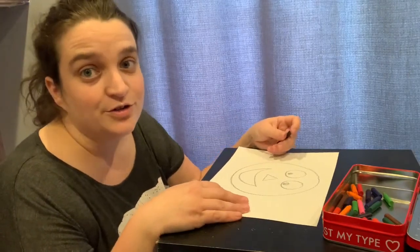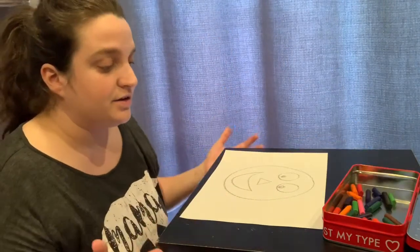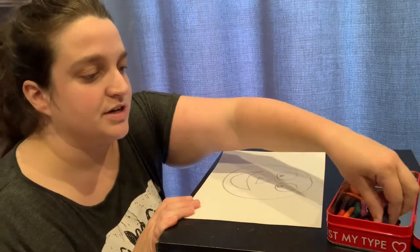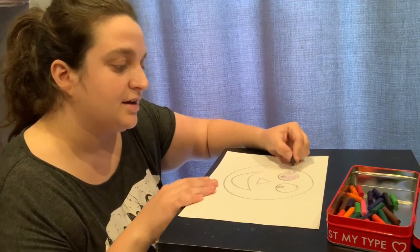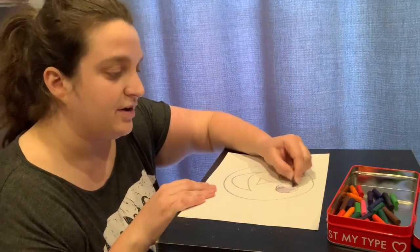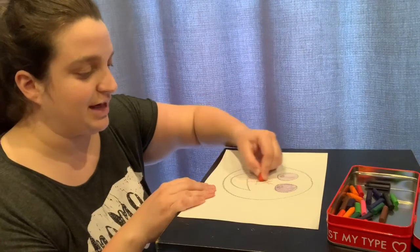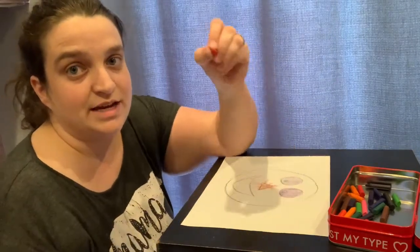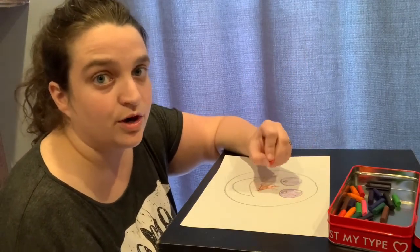Parents, if you feel like you cannot draw, don't worry. You can make something really simple like this. Any child, usually starting about age three, can do this activity. You are just working on targeting — coloring a certain area — telling their brain how to use their eyes and their hands together. When your child colors, it's probably going to look more like this, and that's perfectly normal and what you want to see. The goal is to get them to hold the crayon correctly so their hand can get strong and their fingers can learn how to work as a team.